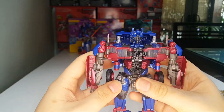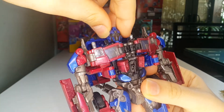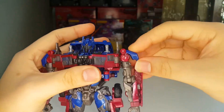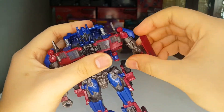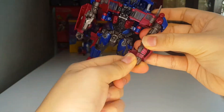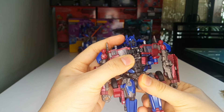Head articulation is on a ball joint — can't really rotate a full 360 due to the molding, but he can look left and right, look up a little bit, and look down. The shoulders can rotate a full 360. These little blue pieces can move out of the way so the arms can move in and out. He does have a bicep swivel and elbow joint of 90 degrees. Thankfully he also has a wrist swivel. He also has a waist swivel — I love that.